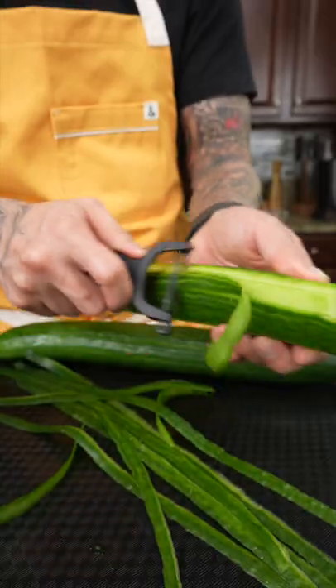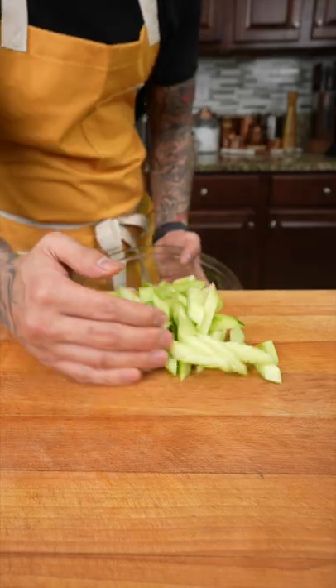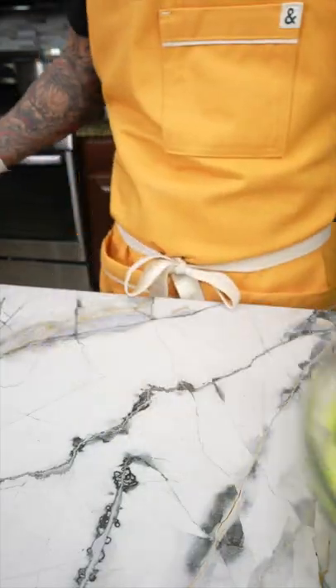Quick and easy cucumber salad. Start by peeling your cucumbers, remove the seeds, cut into bite-sized pieces, then transfer to a mixing bowl. Next, season with salt and grated garlic, give it a mix, then set aside. In a blender,